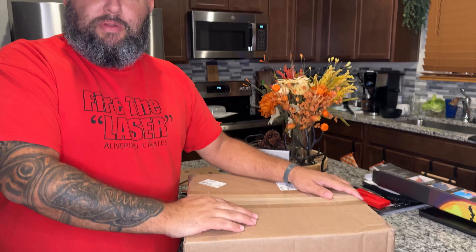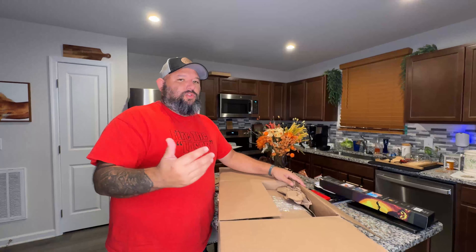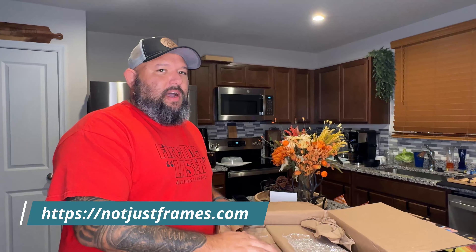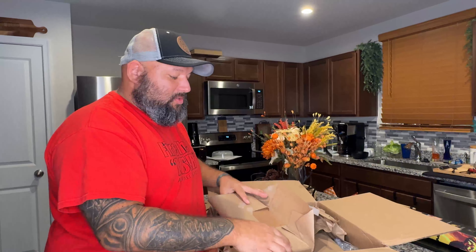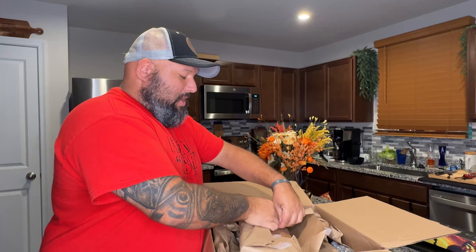Hey guys, I just came back home and saw this little box — I don't remember getting anything big today. Guess what, I have something really cool for you. This is a tutorial we've been doing lately with different frames. There's a company called Not Just Frames, and this company has amazing quality frames, mystical quality wood, and other stuff. Let's open this together — I have a ruler so we can measure.